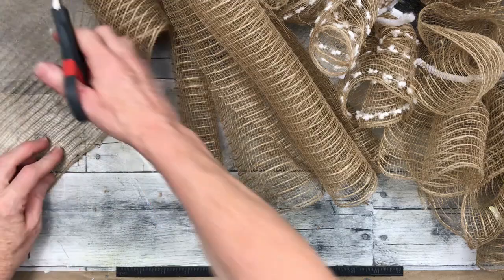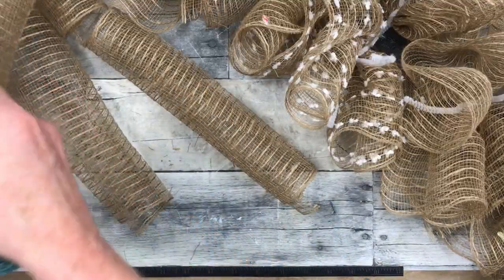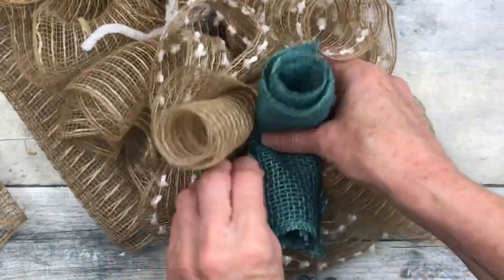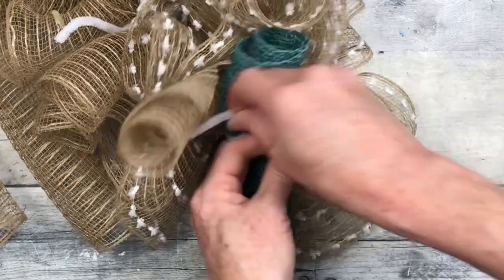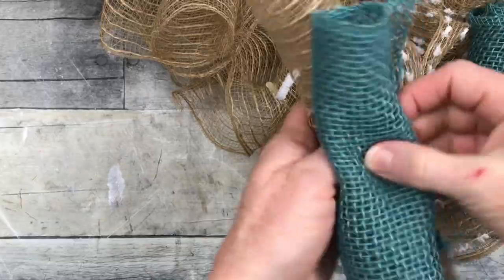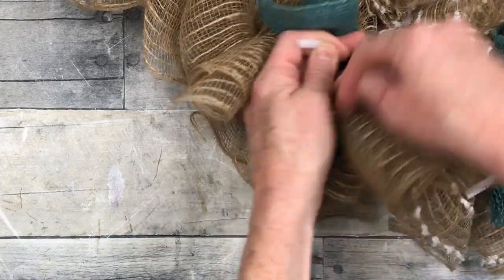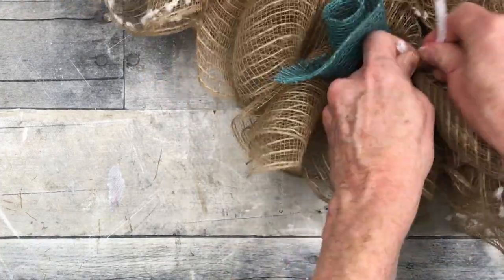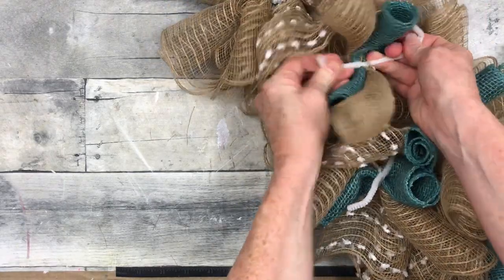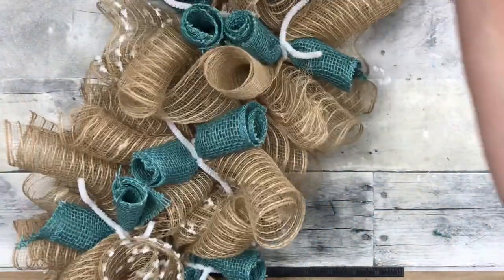Next we're going to embellish and thicken it up a bit. I'm going to take eight-inch pieces of this brown mesh, let it roll back onto itself, and use some beautiful turquoise or aqua-colored burlap — roll it, make an X, and place it right on top into the pipe cleaner. Be sure the raw edge is on the inside; just manipulate it a little to make sure you don't have any rough edges sticking out. We're going to do this for every single pipe cleaner all the way up. Don't you love that beautiful color? It's gorgeous.